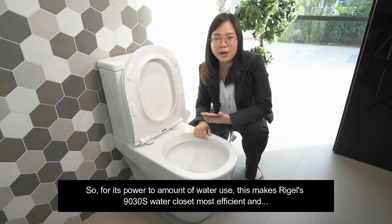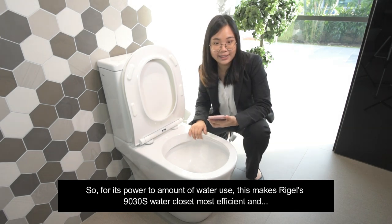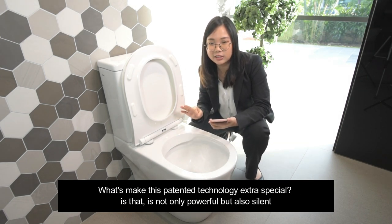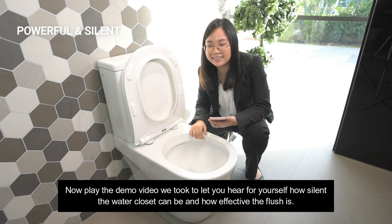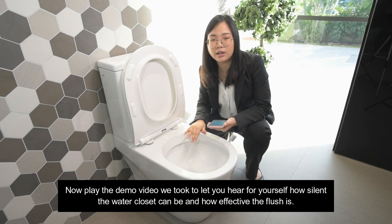For its power to amount of water used, this makes Riggle's 9030S water closet most efficient. What makes this patented technology extra special is that it's not only powerful but also silent. Now play the demo video we took to let you hear for yourself how silent the water closet can be and how effective the flush is.